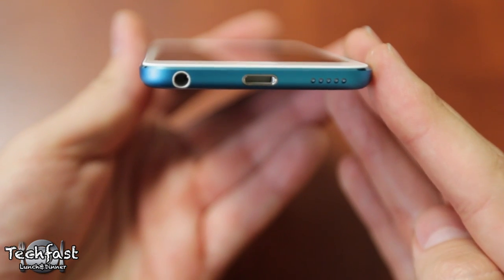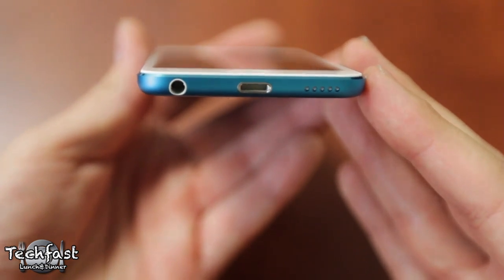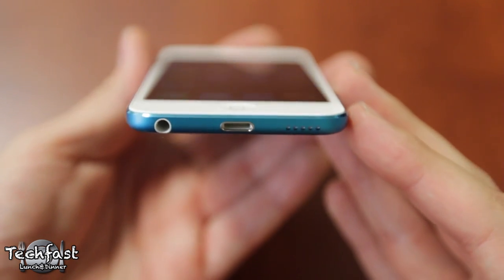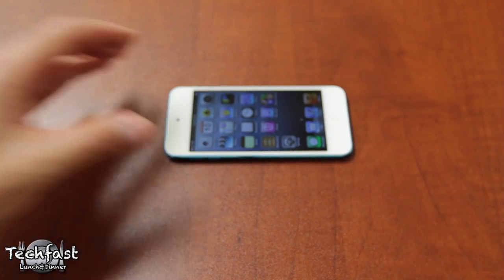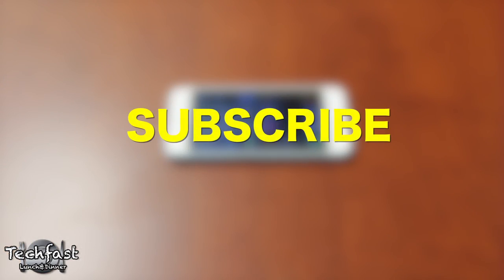Let me know what you guys think — are you excited for the new iPod Touch? Are you picking one up? Make sure to subscribe so you don't miss the full review, comparisons, maybe a loop demo. Let me know by hitting that like button or leaving a comment down below. Thank you guys so much for watching, and I will see you guys later.